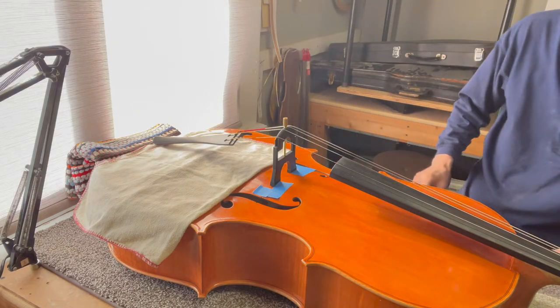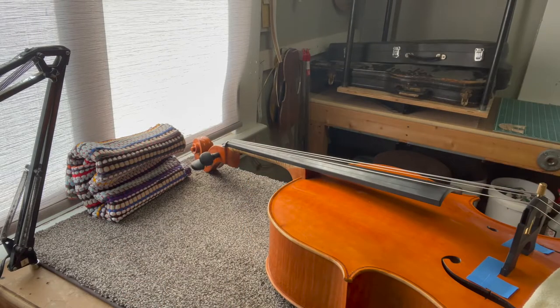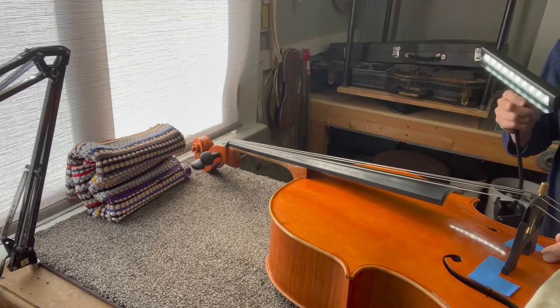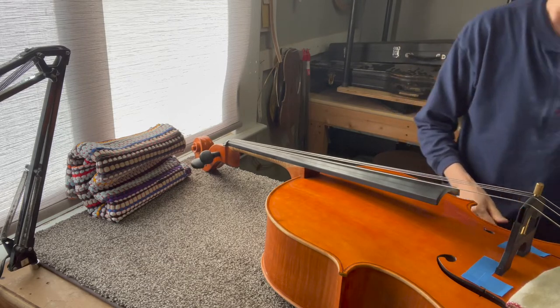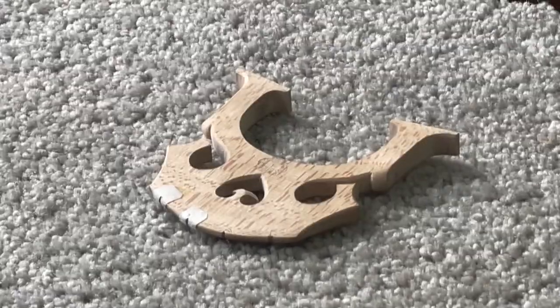Let's see what's happening with the sound post. That looks good. Because one thing I definitely do not want is for my sound post to fall over. I'm going to stop it there for a second while I move the cello. Now, working on the bridge.